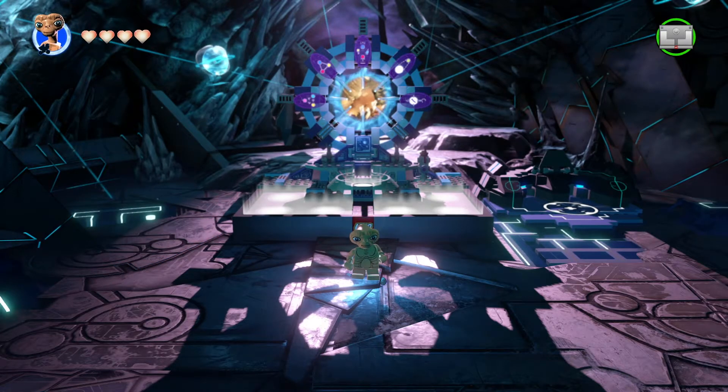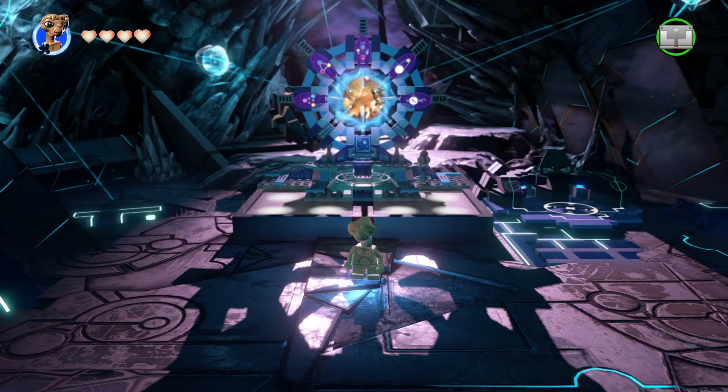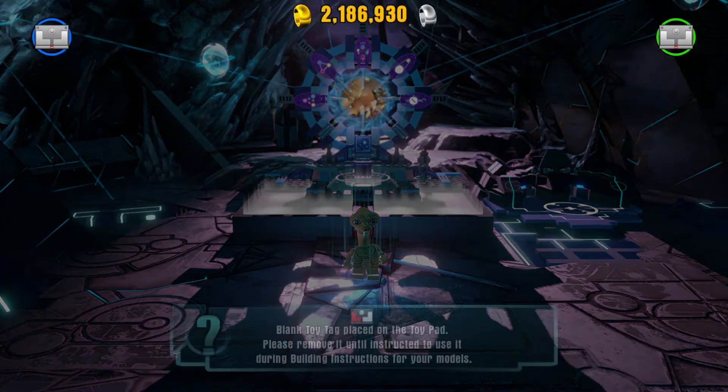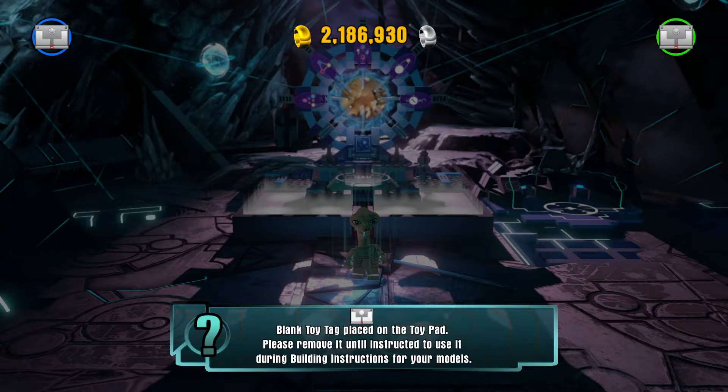And I love this game so far. There's no disappointment at all. But then I get the figure that I've wanted, the figure that I've been waiting for — the one figure I've told the channel before that this is my favorite figure coming out for Lego Dimensions this wave. And I put her on the toy pad and just this pops up.